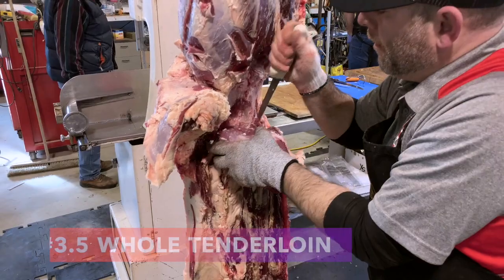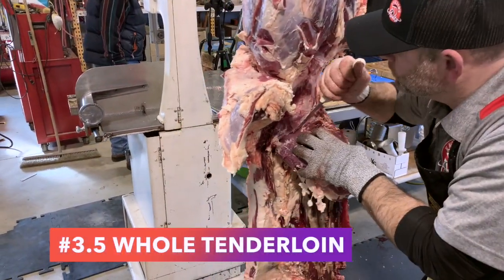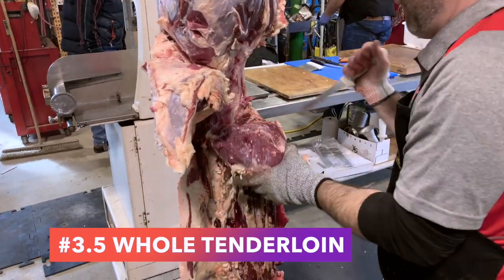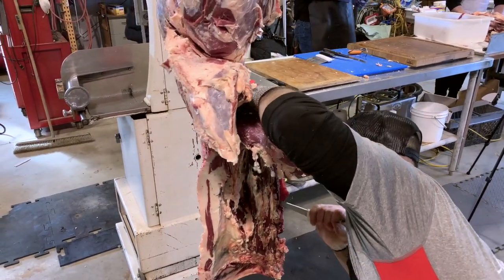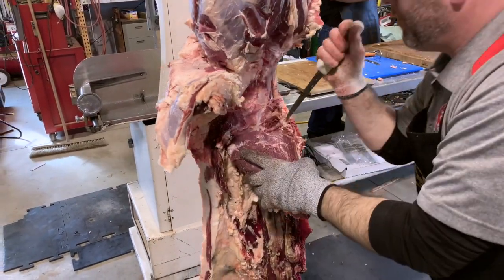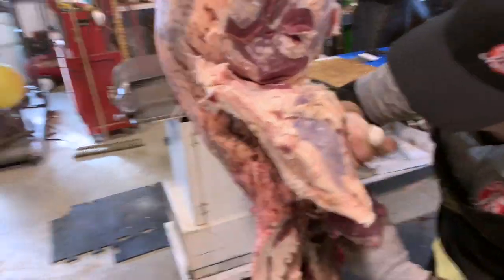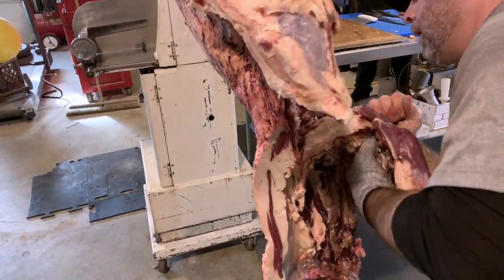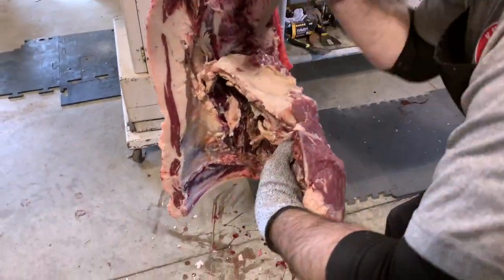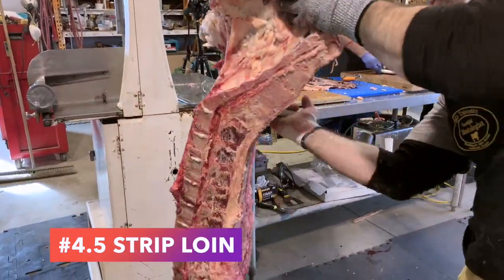So we're going to do another tutorial on extracting the whole tenderloin. It starts the same with extracting the butt tender, and then you can see Jared using his knife to follow down on the vertebrae. The nice thing when breaking a beef carcass on the rail is you have gravity on your side — inch by inch, it's a cinch. Jared is going to make sure we get as much of this muscle as we can; it's the most expensive meat on the animal. Now he's finding where that bone turns to cartilage — the last steak of the porterhouse is right there.